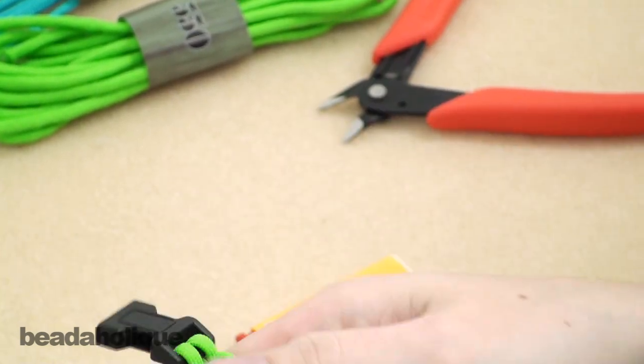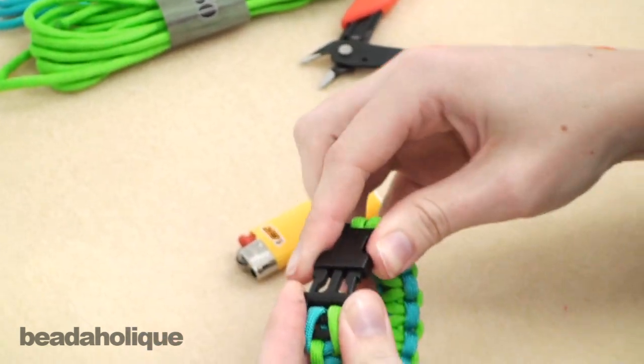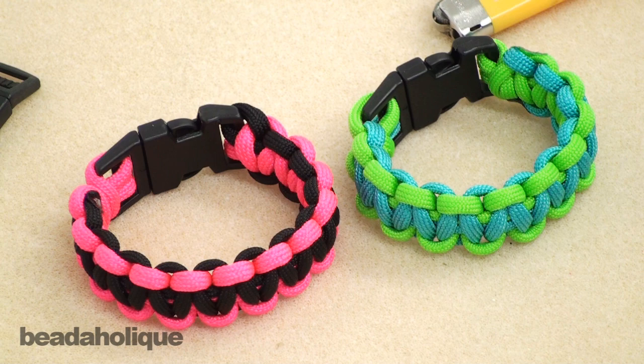So once you have the ends all nice and sealed and it's not going anywhere, that is your finished bracelet. It's really simple and once you get it down it is really quick too.